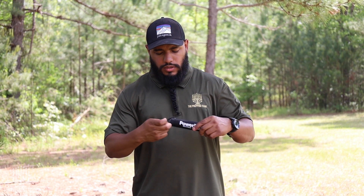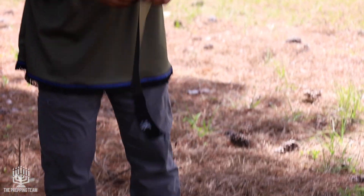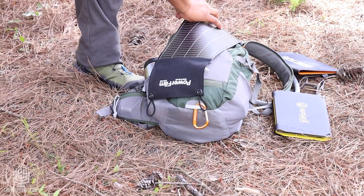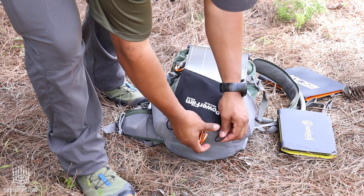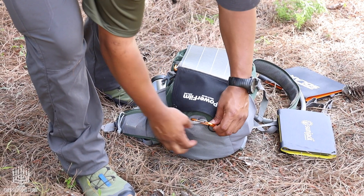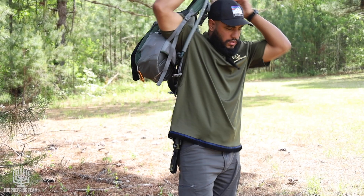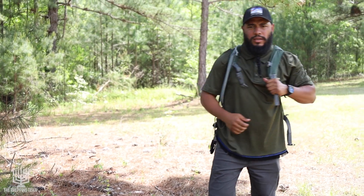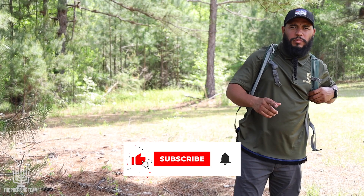This one comes with bungee straps on the end so you can strap it straight to your backpack, and while you're moving, it's actually charging. It's a great weight — it doesn't add anything but five ounces, which is nothing. You don't even feel the difference. Those are the numerous solar panel options that we have — stay tuned for more content.